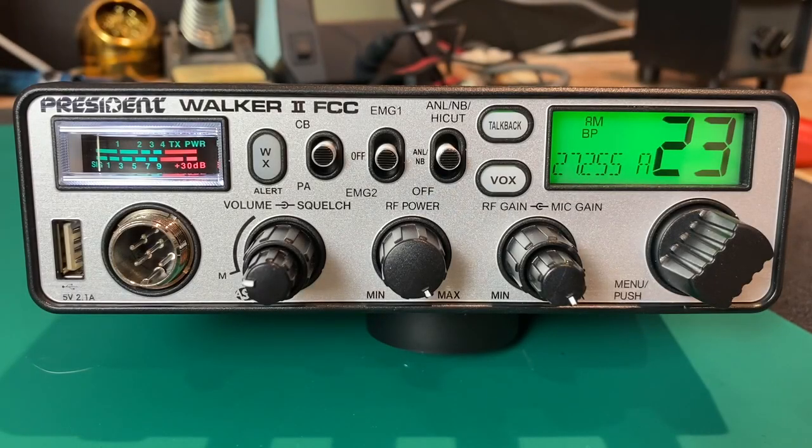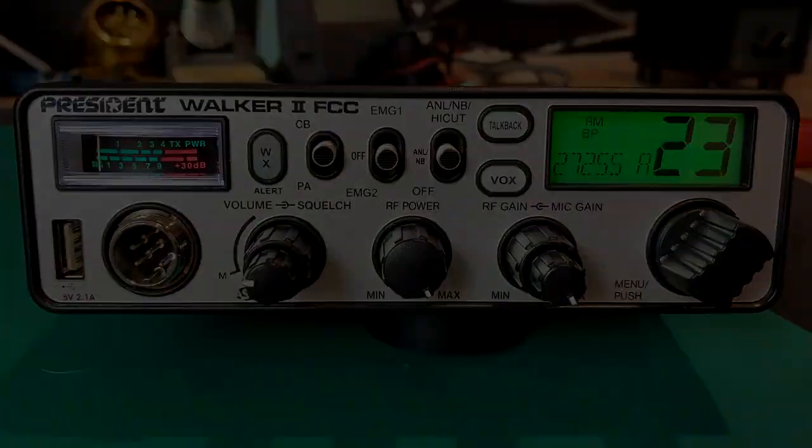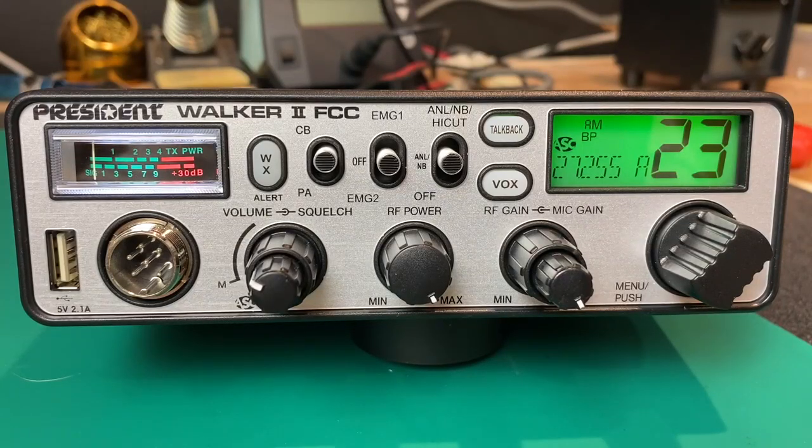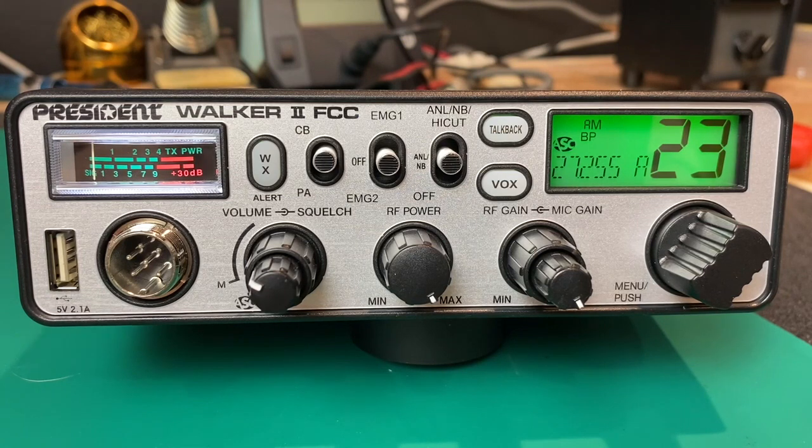In this video I'm going to take a look at the President Walker 2 AM CB Radio. The President Walker 2 FCC is what I would call a full-featured CB radio. This has all of the features that the old-school, larger Cobra 29s had, in a slightly smaller package.